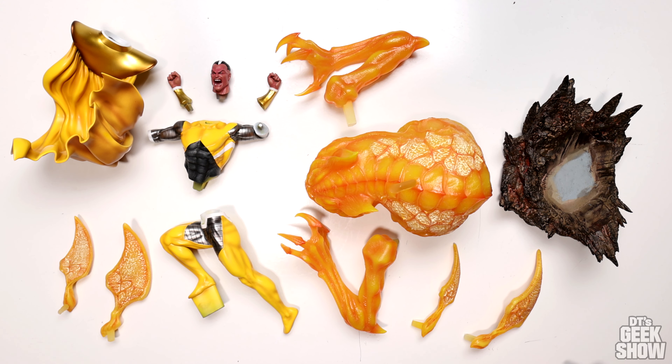Here's a look at all the pieces from the Sinestro. If you guys saw the recovery suit Superman, you'll know that this guy has a lot more pieces. I think the black suit Superman was only three or four pieces. We've got a separate cape, parts of Sinestro, the construct, a bunch of wings, as well as the bottom of the base.